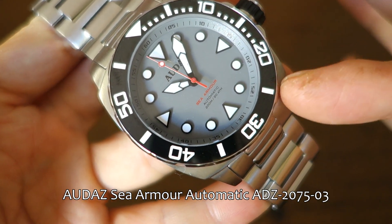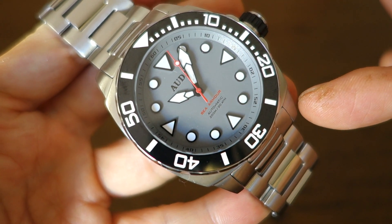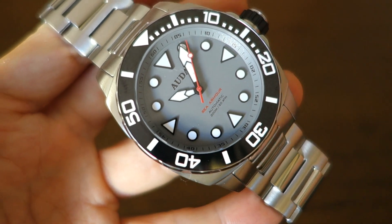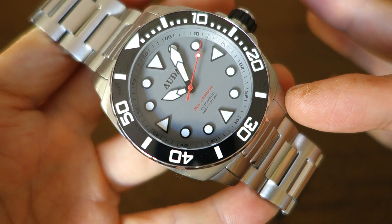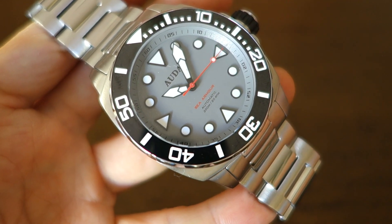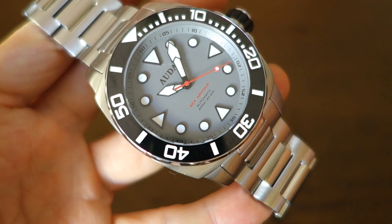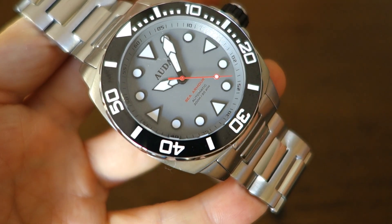There are of course other variations — you can check the website if you're interested. The MSRP, as with many other pieces, is $400 USD, but with the 30% discount code I'll provide, it comes out to under $300, right around $280. I think it's worth discussing this watch at that pricing.